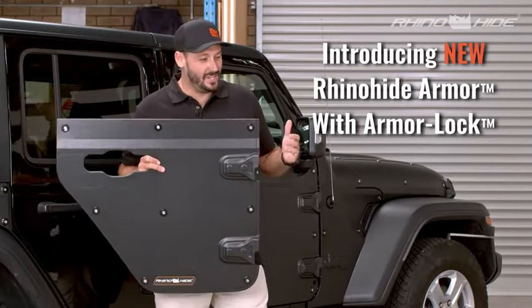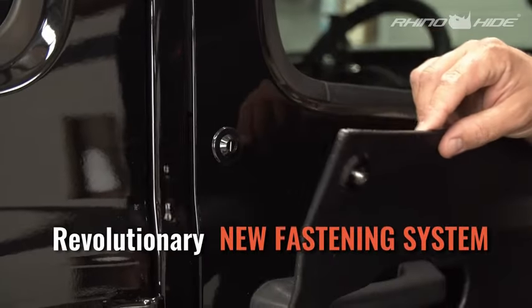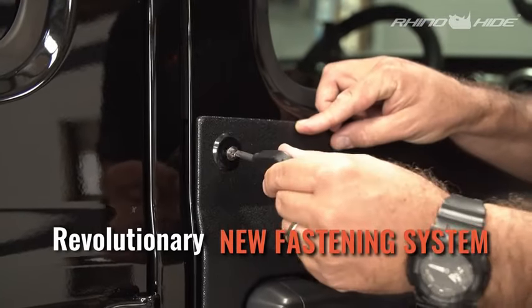Hi, I'm Mark from Rhino-Hide. I want to introduce you to the Rhino-Hide armor. It uses a really unique fastener — our proprietary Rhino-Hide Armor Lock system.